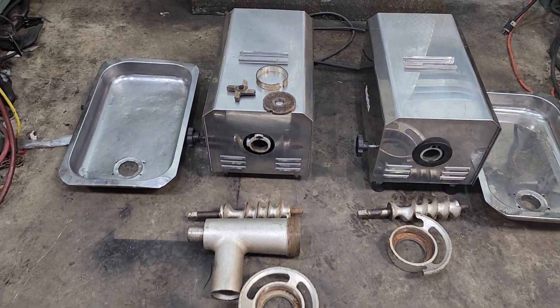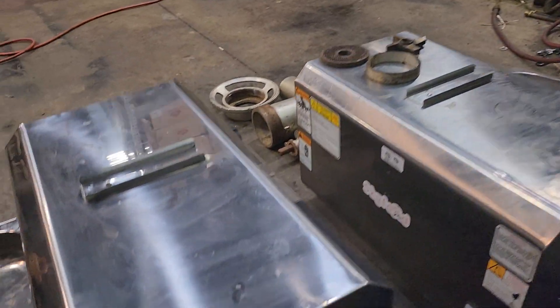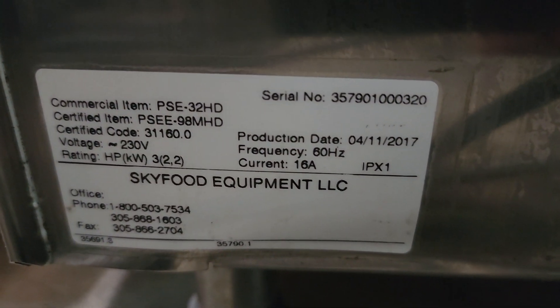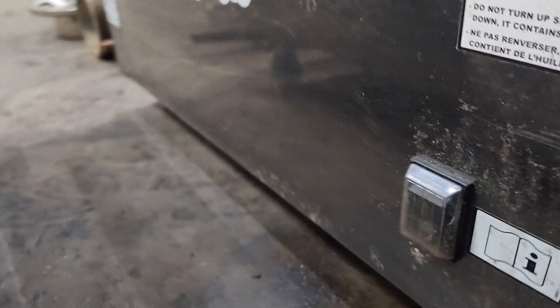What you have here are two PSE units — let me just walk around here and get it on camera. That says it there, though I can't quite read it. Anyways, they're both PSE 32HDs.